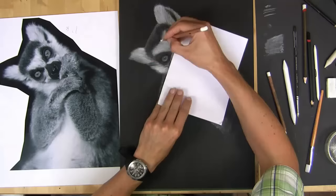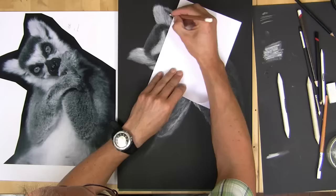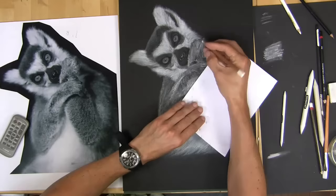Here I'm carrying on building up more of the final details. Then I'm starting to work on the very fluffy furry body, blending it with my finger, and then going back over to give the impression of the fur texture itself.